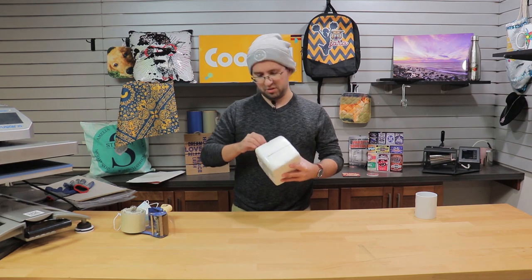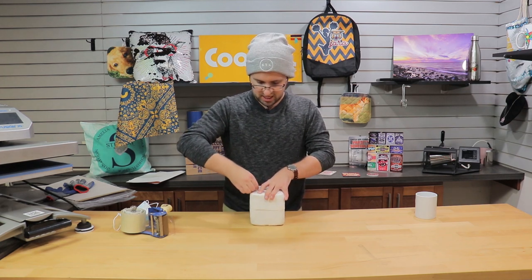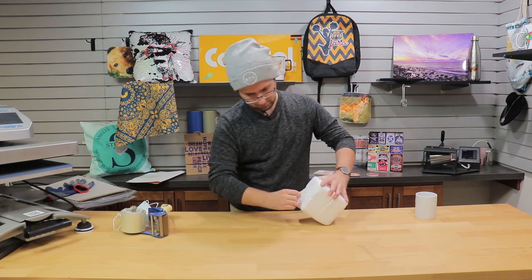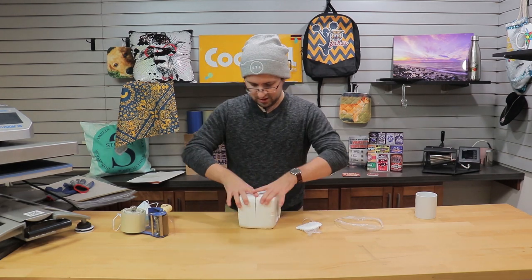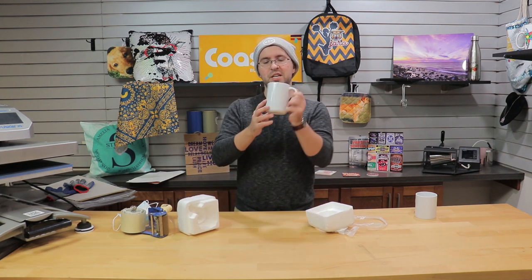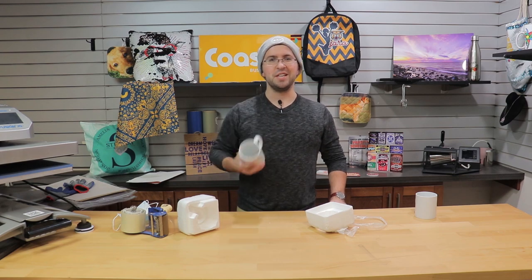All right, moment of truth. The box endured a little bit of damage, but that's all right as long as the contents are intact. And after all of that, you can see we still have one perfect condition mug. So thanks for watching our attempt at destroying this mug, and we'll see you next time.